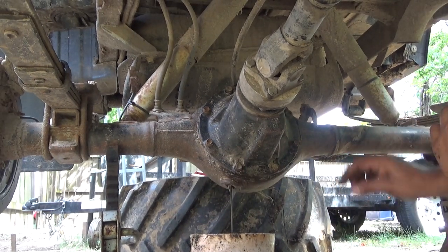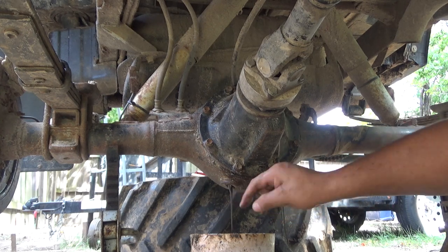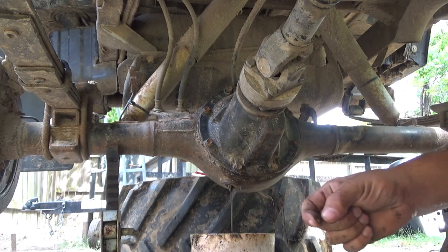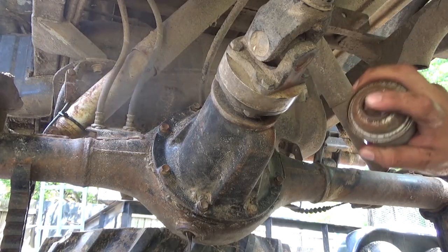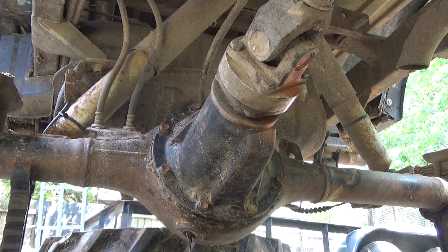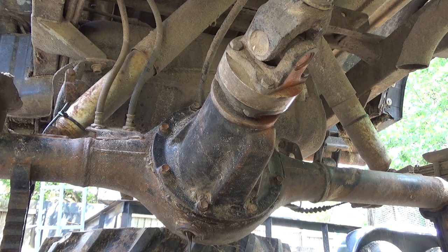That fluid looks really thick. It probably has sand in it or something. That's not the traditional way to mark it but I don't have anything else — I'll match it up later.